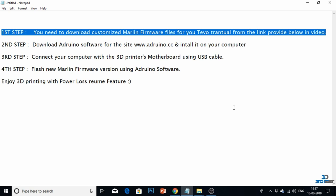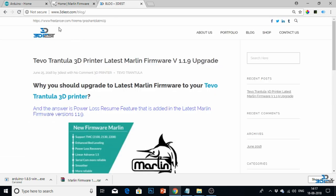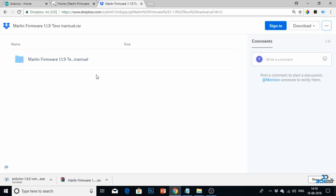Click on the link provided below in the video. You will be directed to my blog page where I had uploaded the firmware files. At the bottom of the blog page you can see I uploaded the firmware 1.1.9 version files. Click on this link and it will direct you to a Dropbox page. From there, click on the direct download button and your firmware files will start downloading.